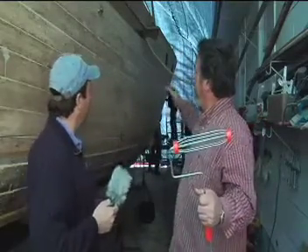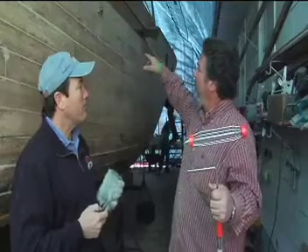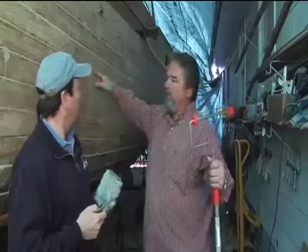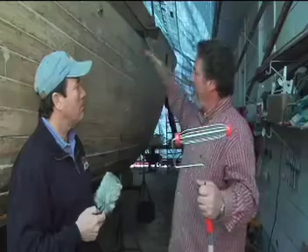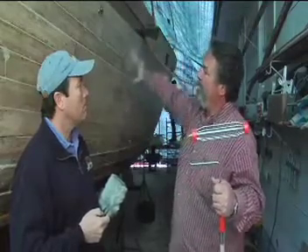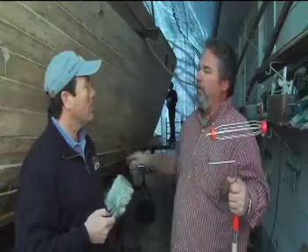Right now we just finished sanding and we've wiped the boat down. We're going to fill any small places in the boat where a screw might be missing or a seam — just a little bit of cabosil epoxy fill. Then we're going to roll a coat of epoxy on the boat, then we're going to hang our glass, drape it down dry, and then wet it right through onto the already pre-wet boat.